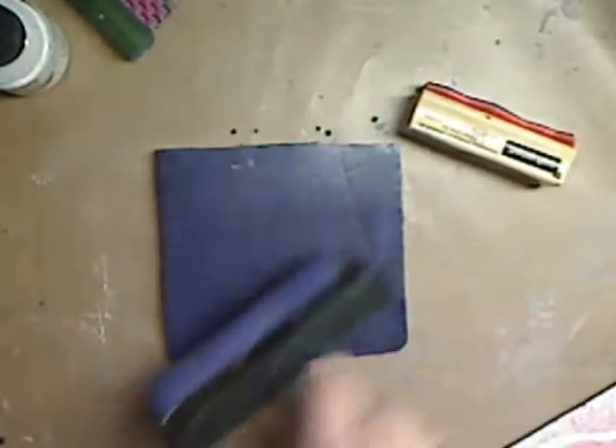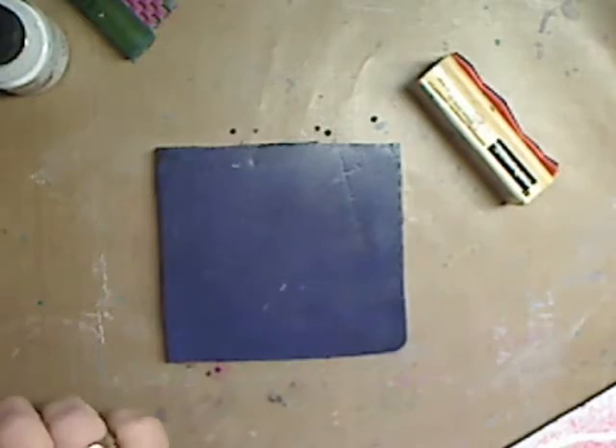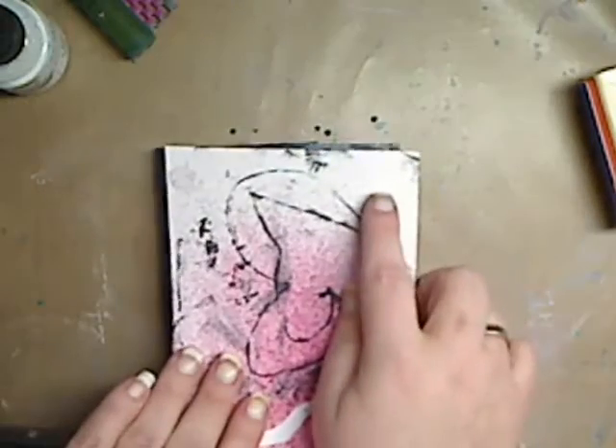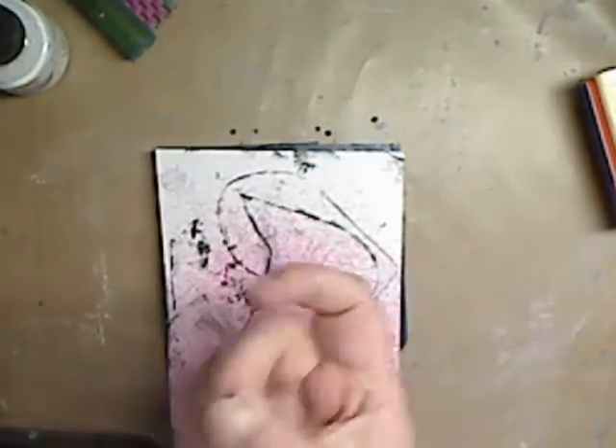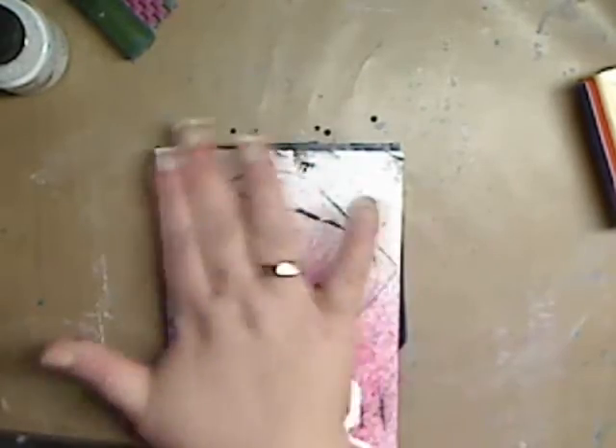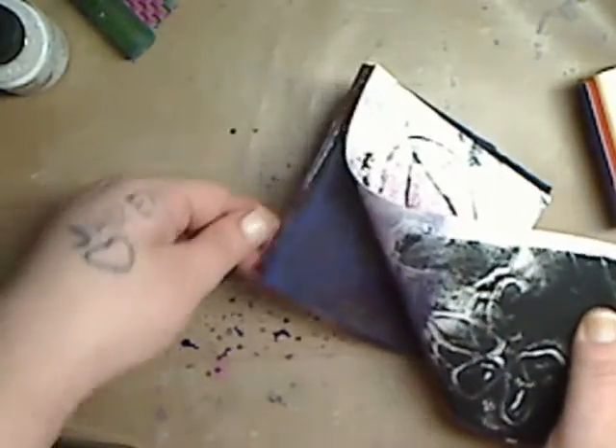I'm letting it dry for a second — I'm like a mad woman today, knocking everything over. Okay, let's try this again. I'm going to put some pattern in there, nothing major, and then I'll take this part right here, lay it down, press it, and let's see what we get. Okay — it's sticking!